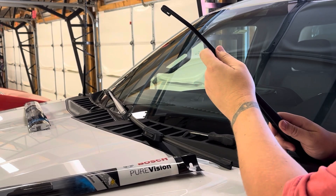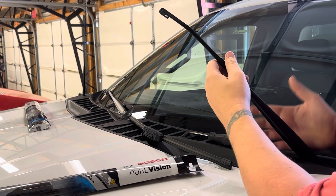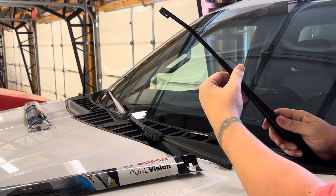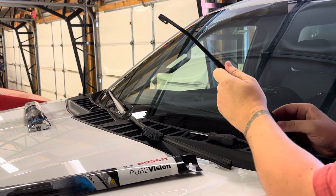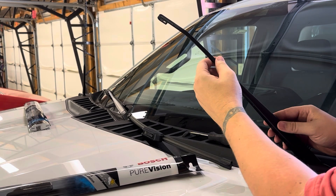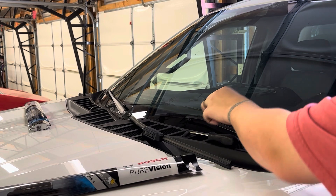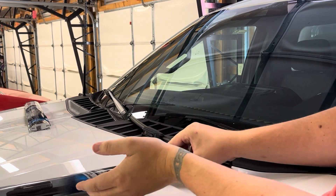Once you've got your old one off, this is a metal hook right here. The spring holds it up, but don't always trust that — because if that spring gave out and it slapped down, it would crack your windshield, chip it, and that won't be good. So what I always like to do is set it down very gently on the glass.